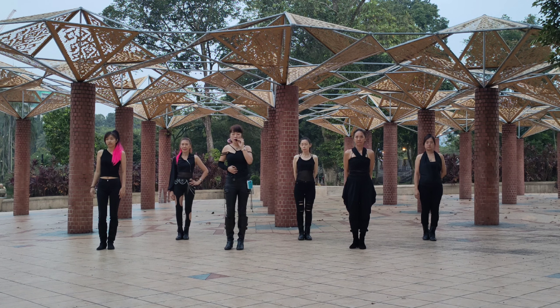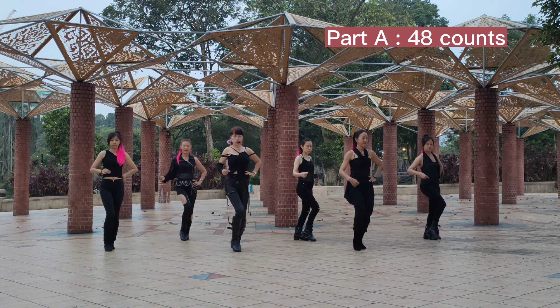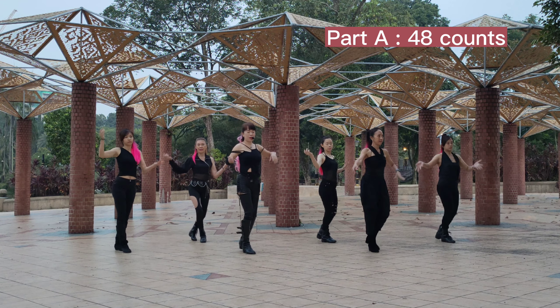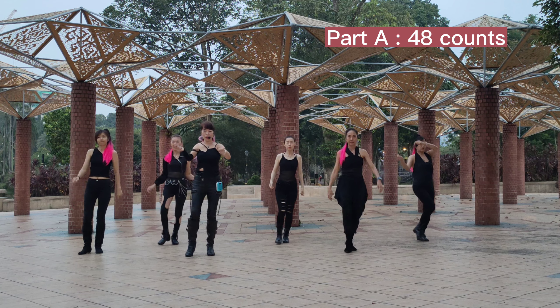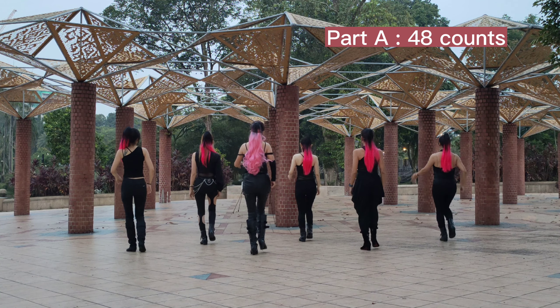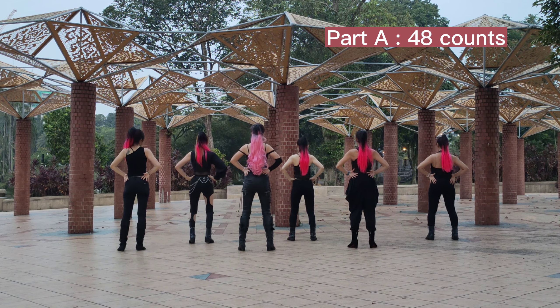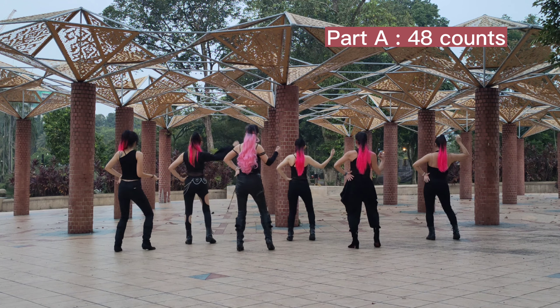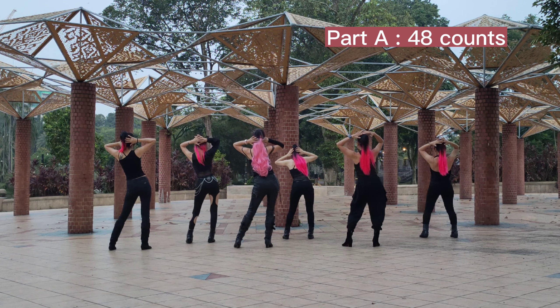We are going to show you Part A, 48 count. 5, 6, 7, 8 — 1, 2, 3, 4, 5, 6, 7, 8 — 2, 2, 3, 4, 5, 6, 7, 8 — 3, 2, 3, 4, 5, 6, 7, 8 — 4, 2, 3, 4, 5, 6, 7, 8 — and 5, 2, 3, 4, 5, 6, 7, 8 — and 6, 2, 3, 4, 5, 6, 7, 8.